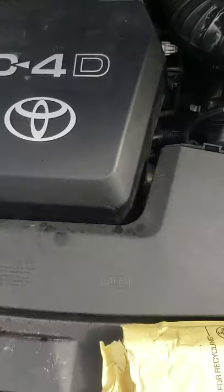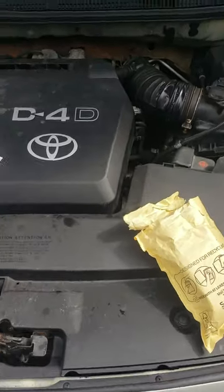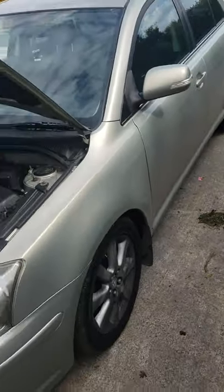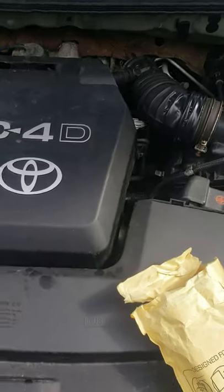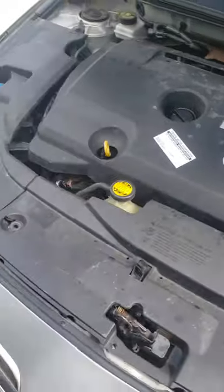All right guys, today I'm just going to cover an issue where I've been looking up a lot of parts online for a problem with my Toyota Avenza — this is the D4D model. I've seen a lot of comments online and no real solutions on how to fix this problem, but it was the car hard-starting on a cold start.